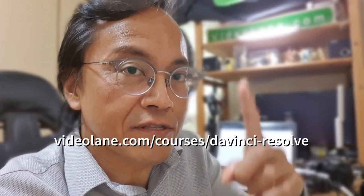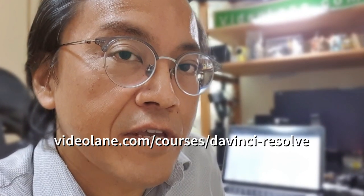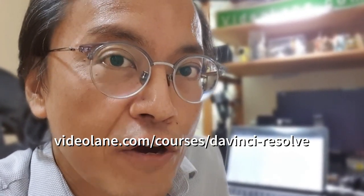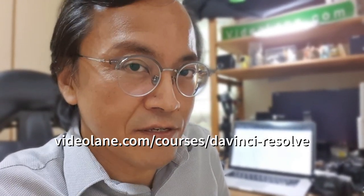By the way, as long as the course is not complete yet it will be free, so if you haven't signed up, sign up at the link below or in the description. It's about video editing for beginners using DaVinci Resolve, a free professional and powerful video editing software. See you in the next one.